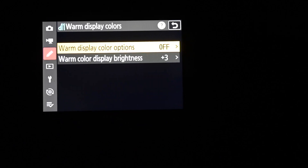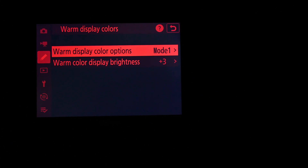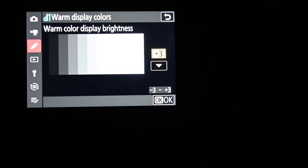Under D11 you have several options. Mode 1 makes everything red — your settings, menu, and the subject you're shooting — so your Milky Way appears red on screen. But you may just want the settings and menu in red while seeing the actual scene in normal color. That's Mode 2: it only makes the on-screen writing red, letting your eyes stay adjusted to the dark while still seeing the scene normally. You can also adjust the brightness of the red display.